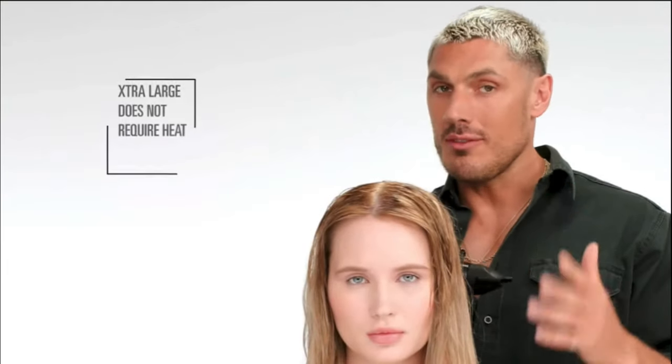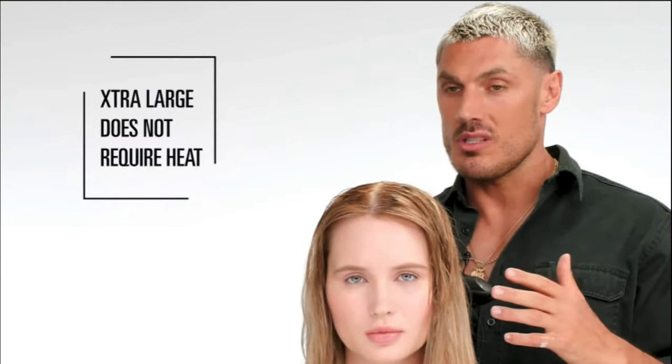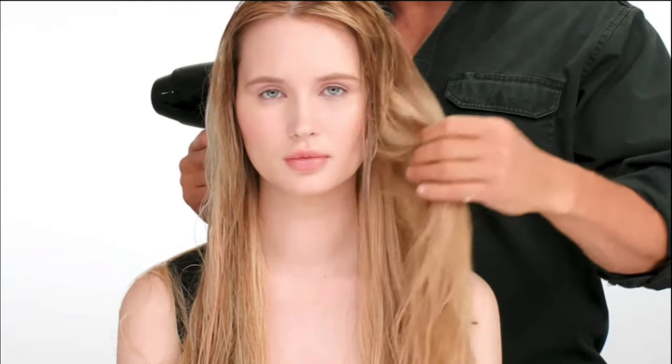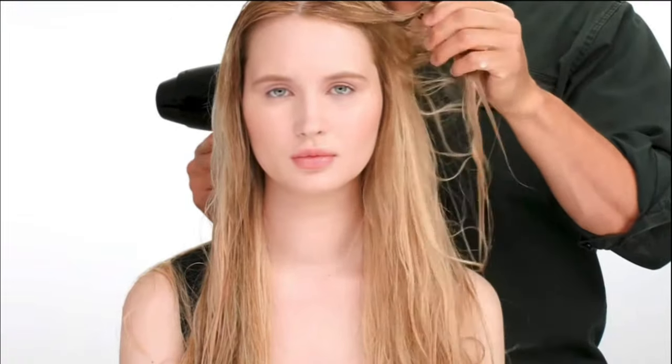You don't have to use heat on this product, which is honestly one of the things I love about it. If you don't want to use heat, you can just leave the hair to dry. You can instantly feel how much volume it instantly has — the hair is much more pliable. I'm going to use heat because we're going to get maximum volume, and I really want to show this product off.